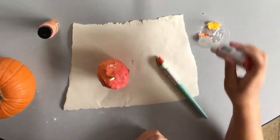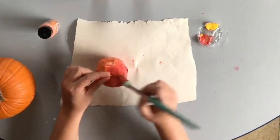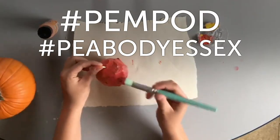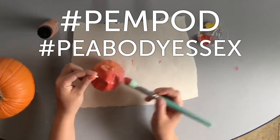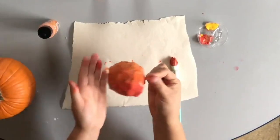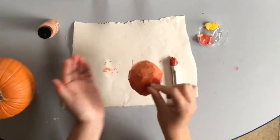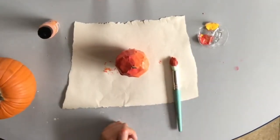I hope you guys enjoyed this project! If you create some pieces of your own, remember to share them with the hashtag PemPod or hashtag PB Essex. I look forward to seeing what you all make. A little golden red apple — looks good enough to eat, but not really! See you next time. Bye!